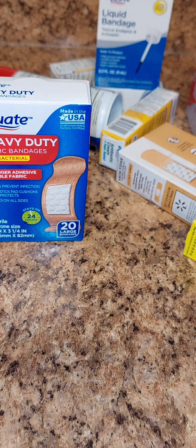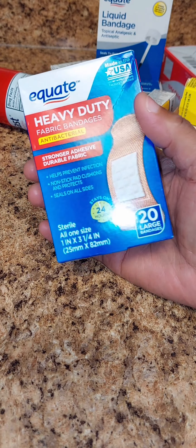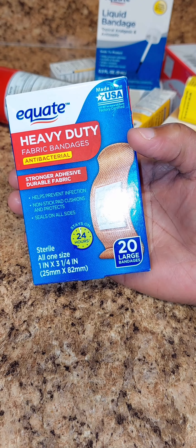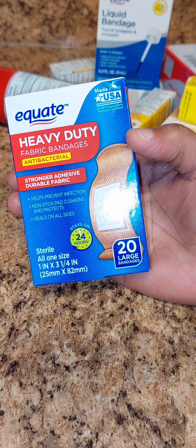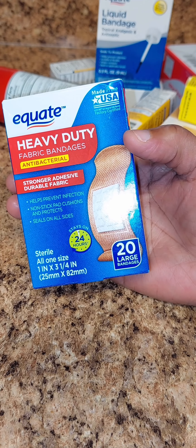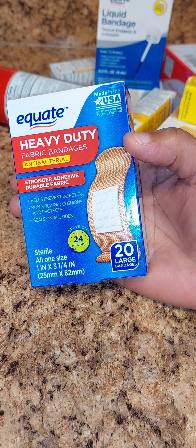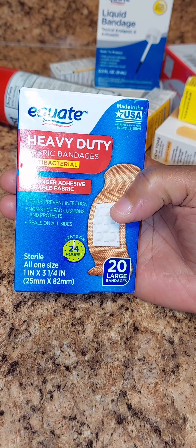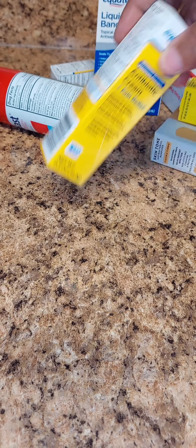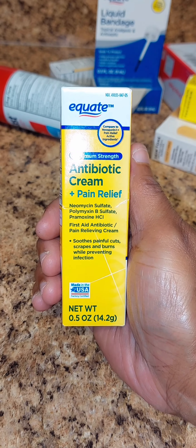I have the heavy duty antibacterial bandages — they help prevent infection, non-stick pad cushion and protection, seals on all sides. I thought these were pretty good. There are 20 large bandages and they're the heavy duty fabric kind.